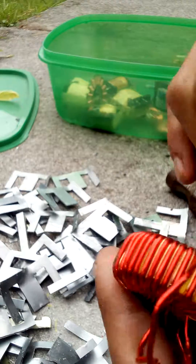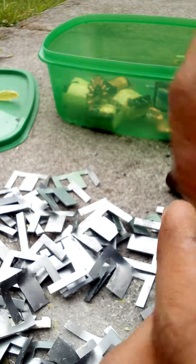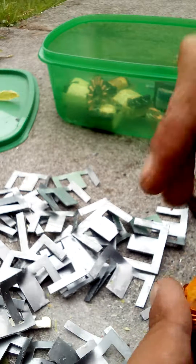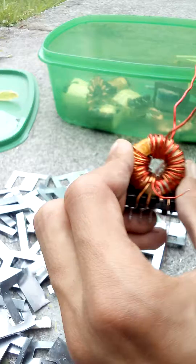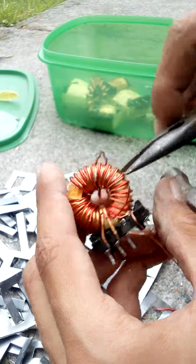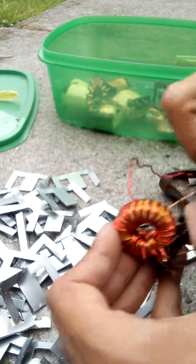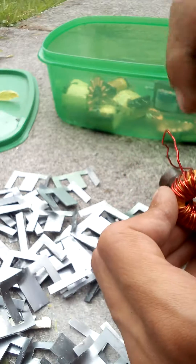Probably better off using this red enameled stuff for an induction heater and other electronic projects. It's stuck on one of the other coils so I'll have to remove them as well. But it's not too long.